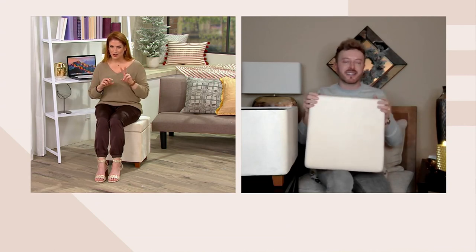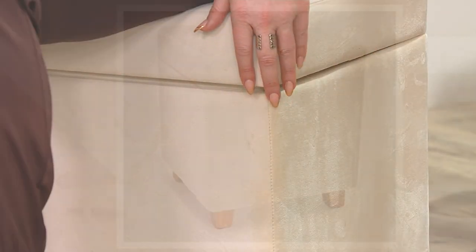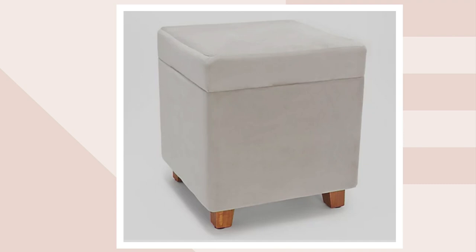It's like instant gratification! And there are a billion places you could put ottomans like this, so maybe you're picking up more than one. We're down to two colors from the original four. I'm sitting on it in the ivory, and we also have the gray, which has been very, very popular.